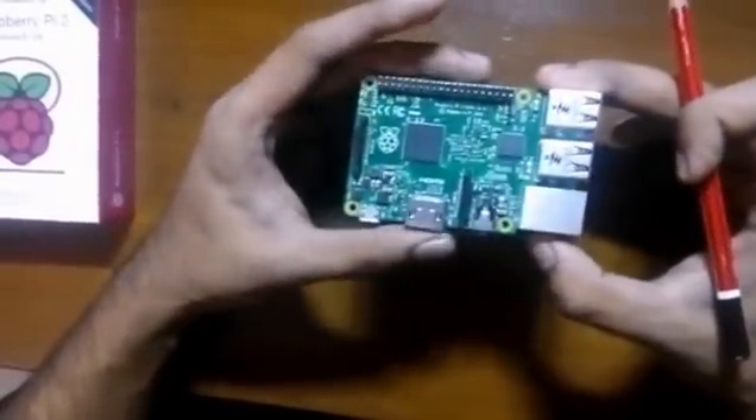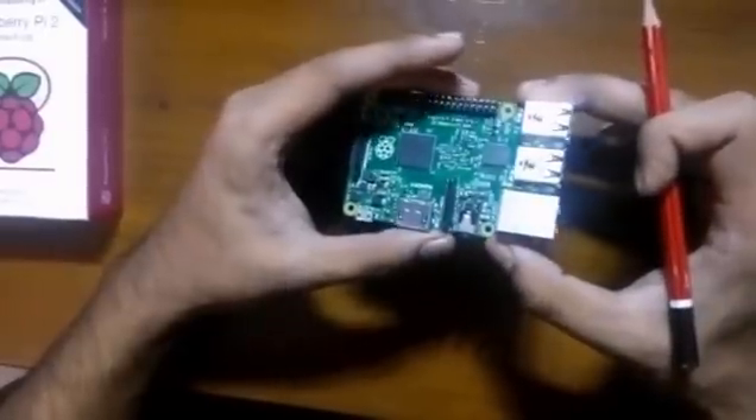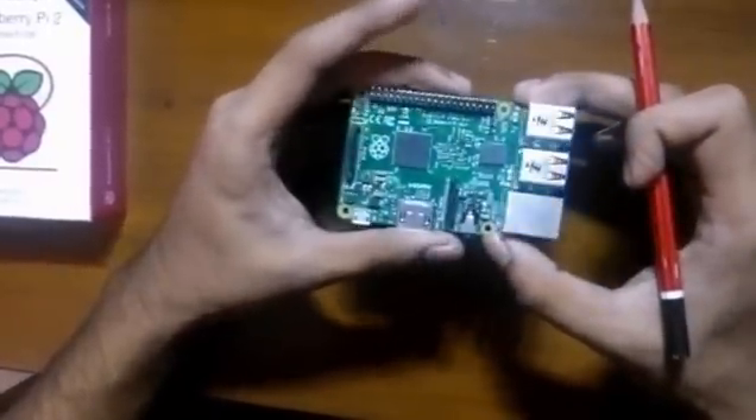I'll be uploading more videos regarding this Raspberry Pi. If you guys liked this video, please give it a thumbs up and do subscribe. I'll see you in the next video.